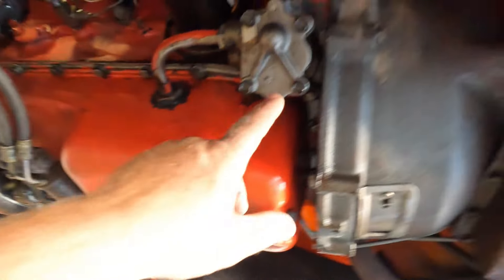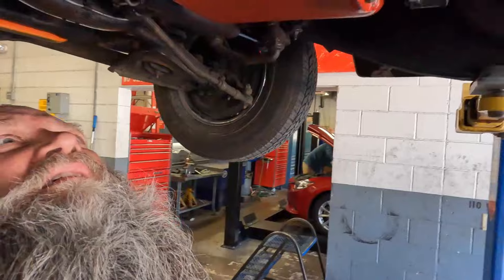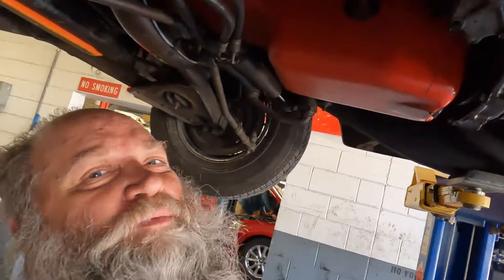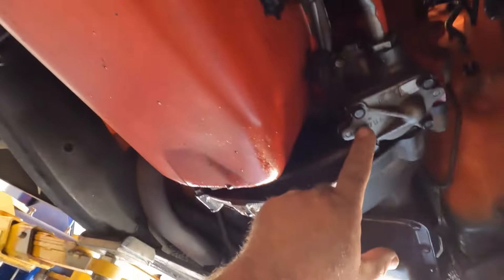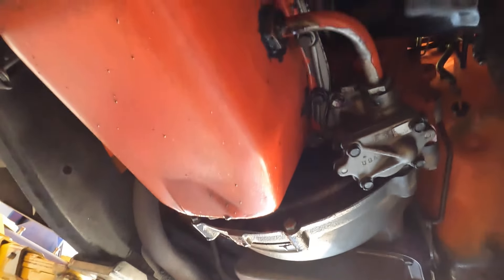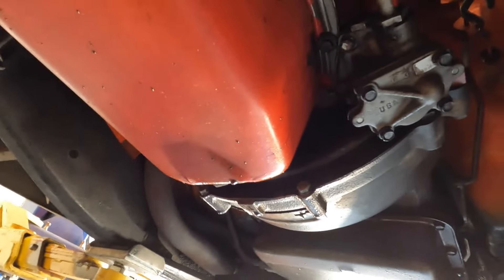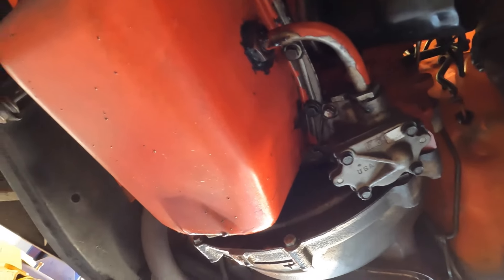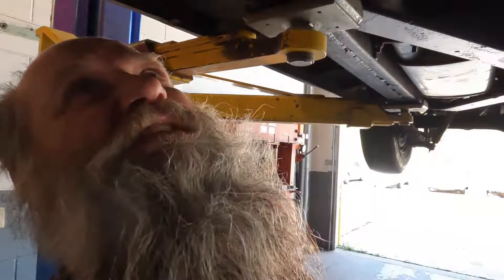Is that an external oil pump? I don't know anything about Fords really - I'm a Chevy guy. But that looks like an external oil pump. Not so bizarre I guess - I think my Rambler wagon has an external oil pump on the side of the 6 cylinder in it.